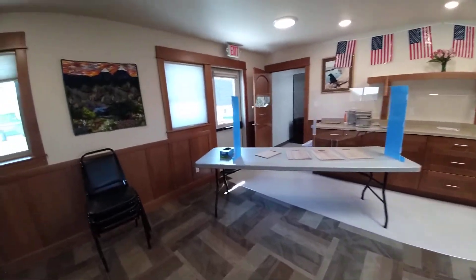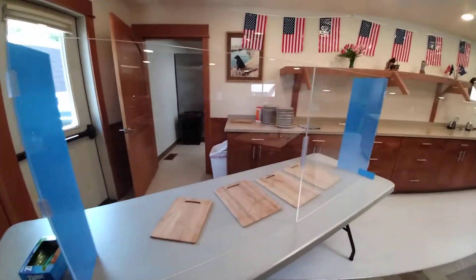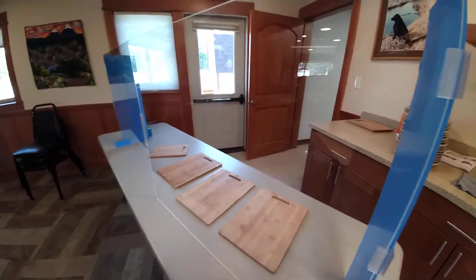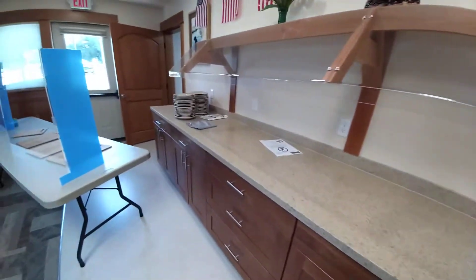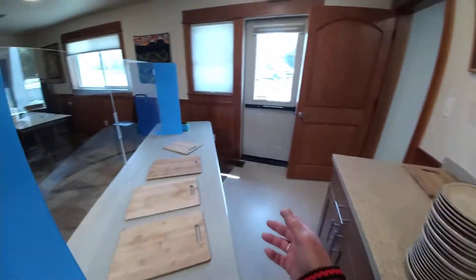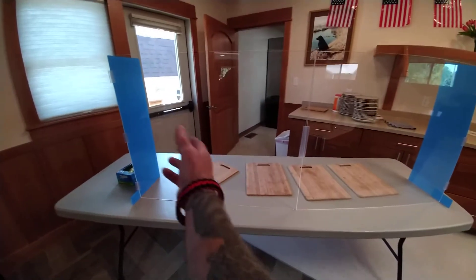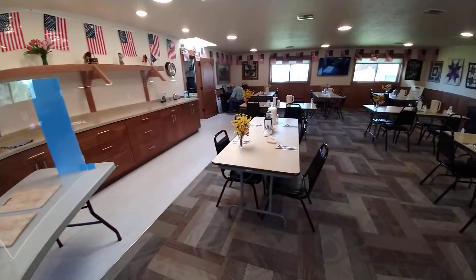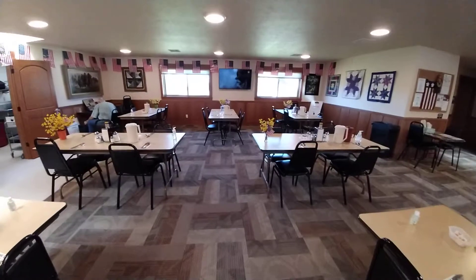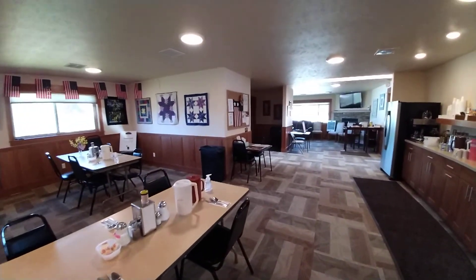We got this thing over here set up to create a barrier between the folks that come by to get their food and those that are behind the barrier with the food. So instead of having all the food sit out here on this counter like we did before — before the coronavirus — we have it back here behind the barrier. The workers dish up the food there and then hand it to the diners. That's what the Senior Center looks like at the early part of the phased reopening.